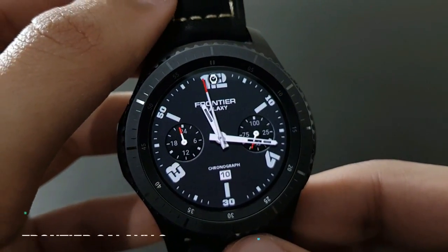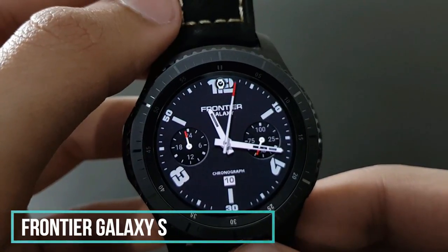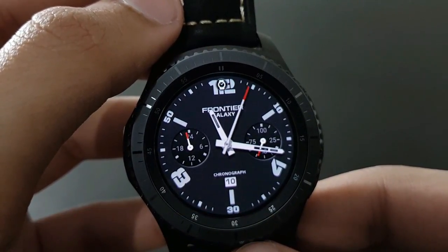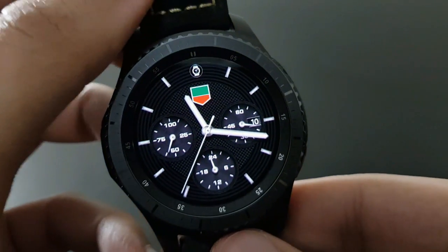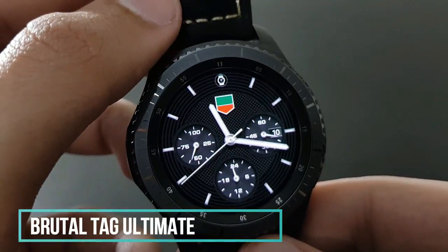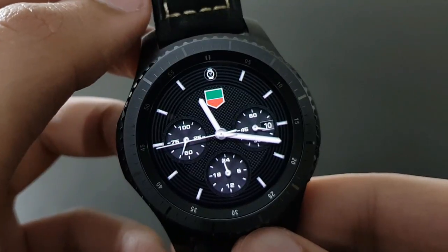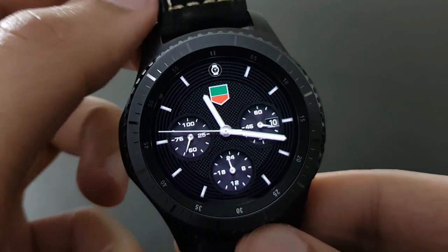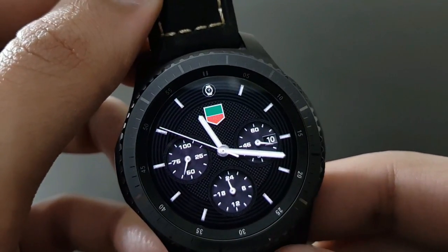Next is the Frontier Galaxy watch face — same military look but simple and elegant chronographic design. Next is Brutal Tag Ultimate, inspired by Tag Heuer. It looks amazing with no color options, but the color scheme is satisfying.